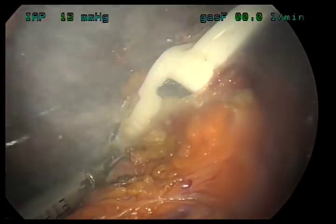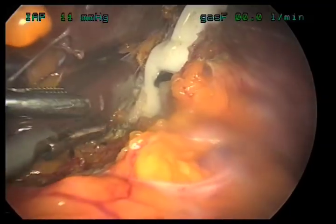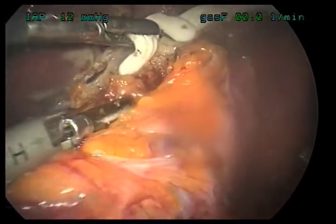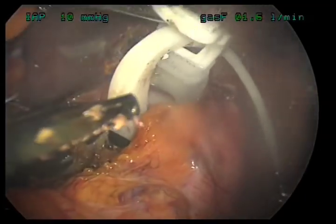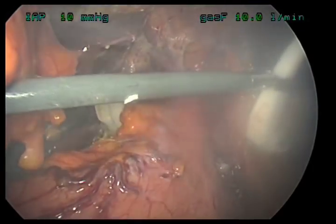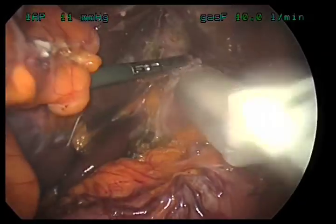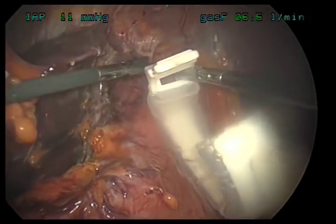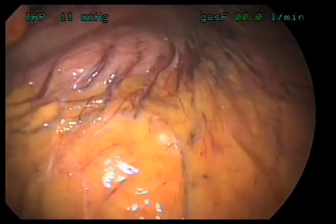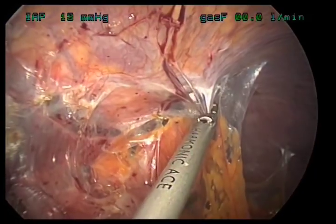Now we're cutting down on the lap band and removing scar tissue from around it. We're grasping the buckle of the lap band and unbuckling it. We're going to remove it in pieces — here's another piece of the lap band being removed from the abdominal cavity. Now that we've taken down the lap band, we can begin to take down the scar tissue from the old surgeries to the stomach.